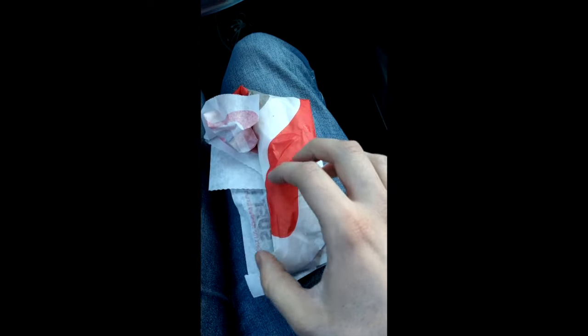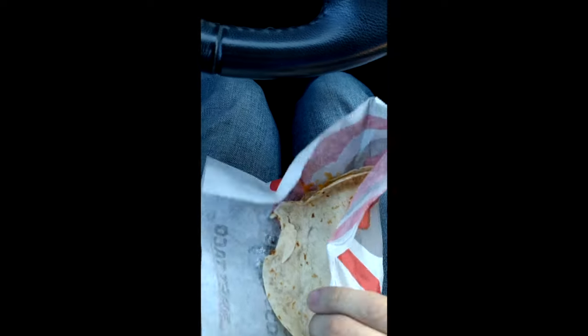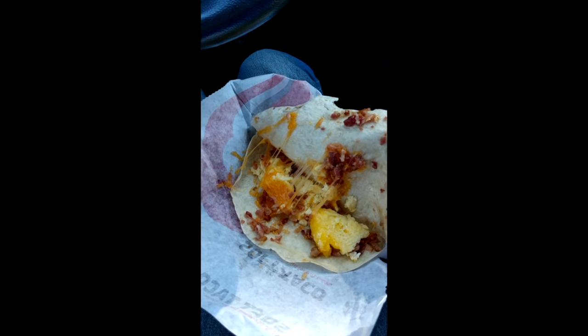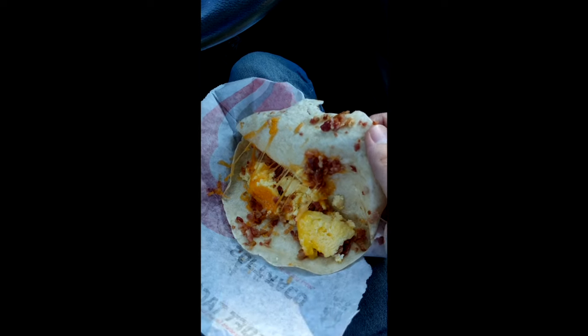Let's first take a look at this breakfast soft taco. That looks like it's on Struggle Street a little bit, but it was a dollar. Got some cheese, some bacon, and some egg action — simple enough.